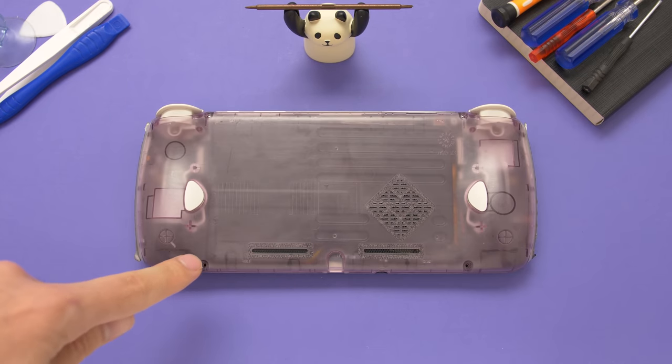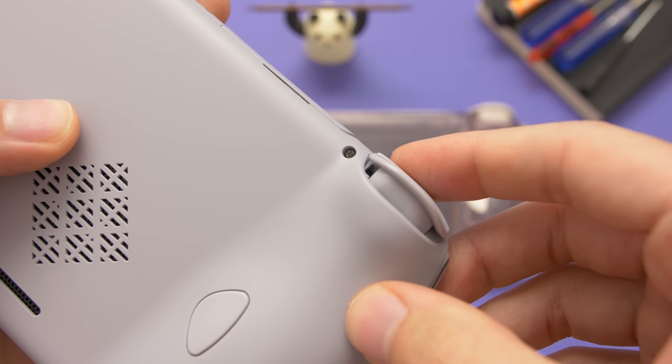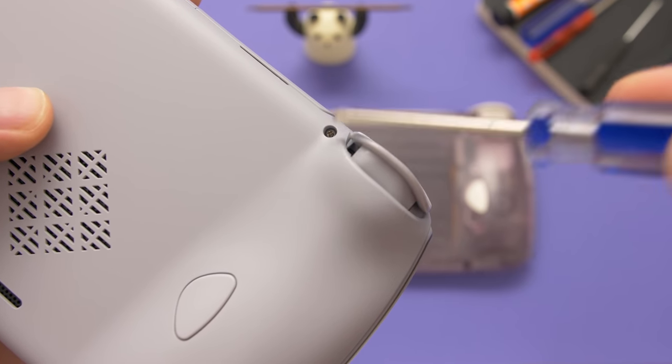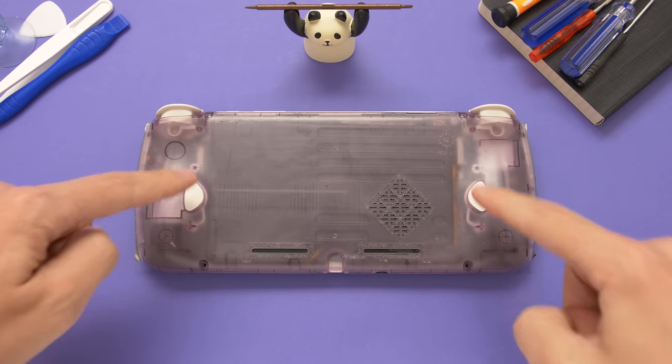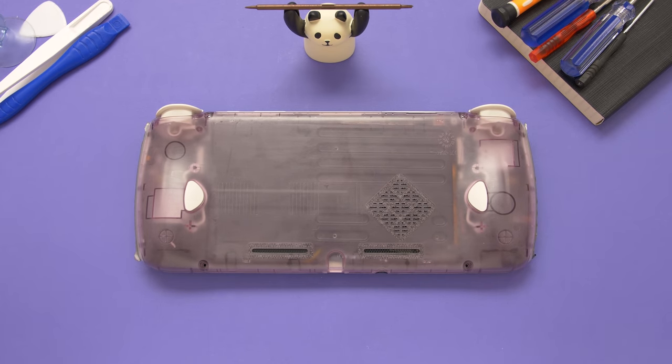After flipping it over, we can see that this back shell has four screw holes. Unlike other devices, this uses standard Phillips head screws, and you only need a mini screwdriver to take this entire device apart. This shell already has all of the screws out, so the next thing we need to worry about is opening it up — for this, I'm going to use a guitar pick.